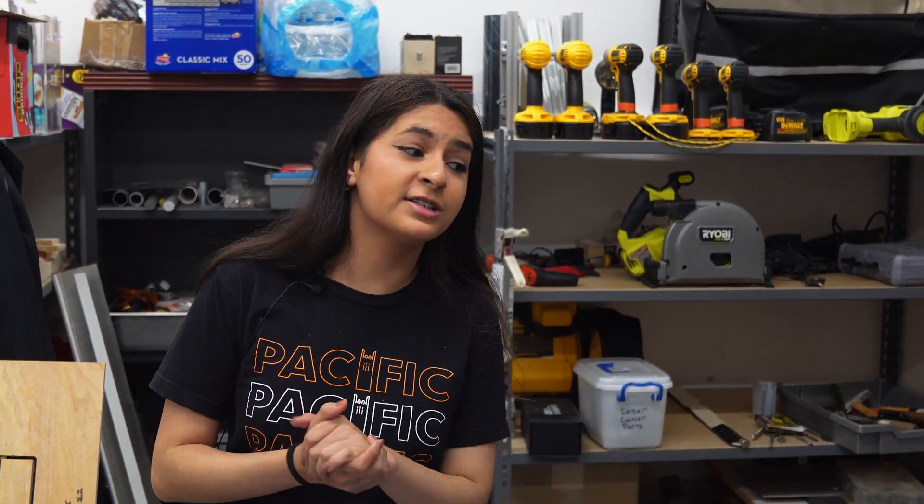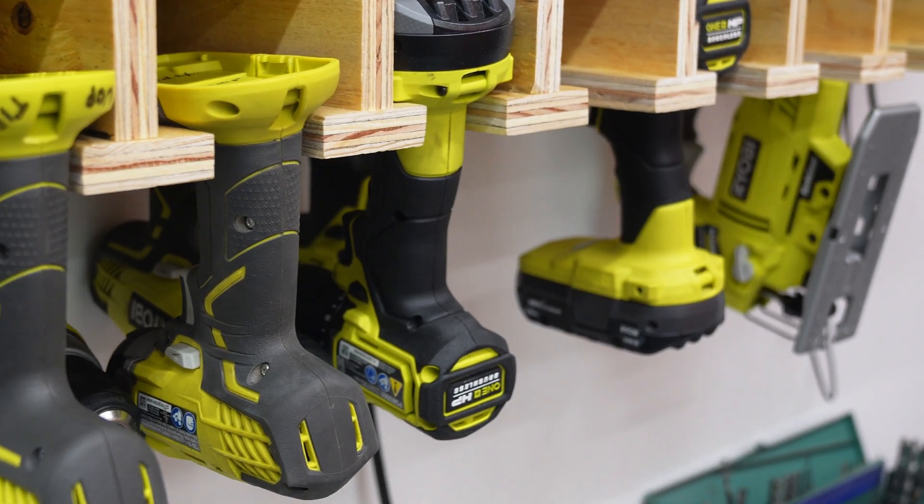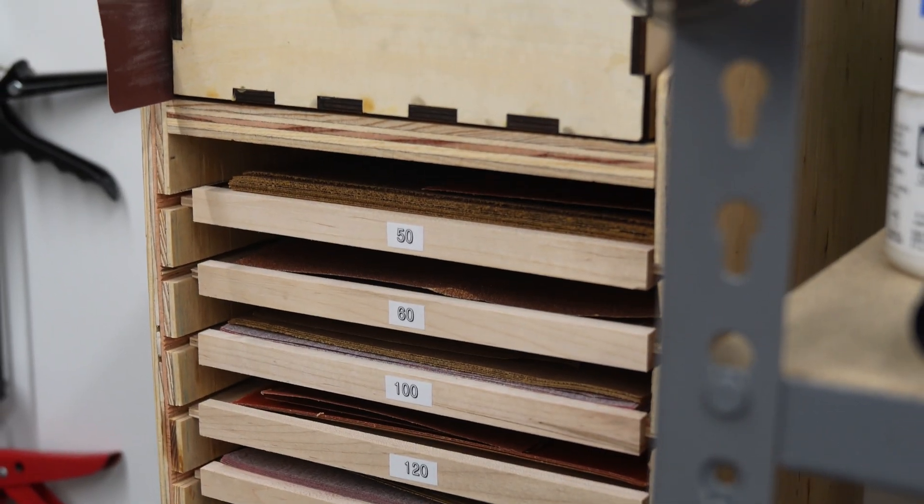This is our stock room — it's where we have everything that students need. A lot of our organization system back here was made by our student stewards. This one was made by me and it's just a sandpaper organizer.